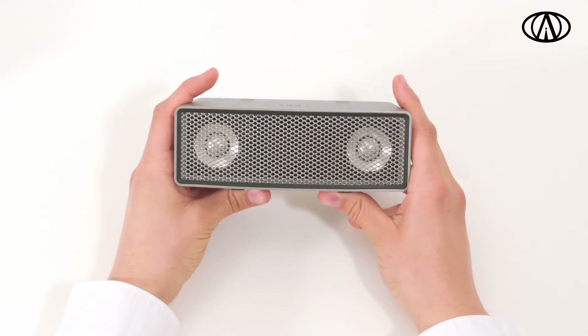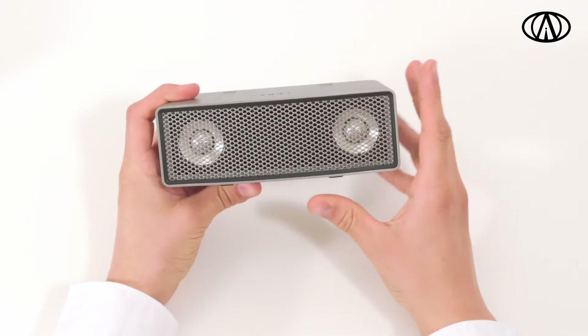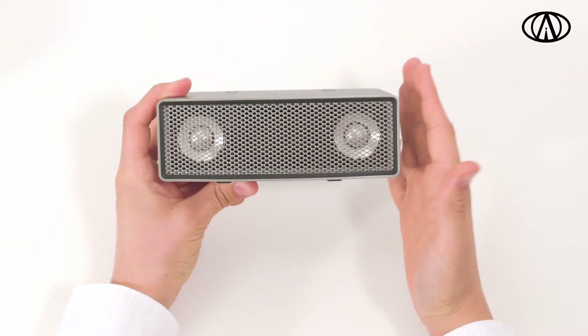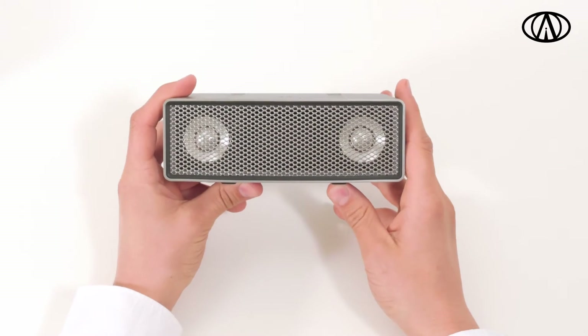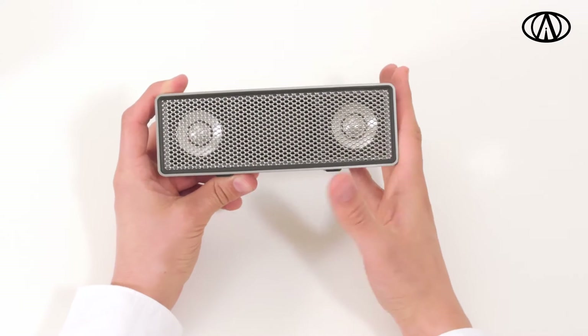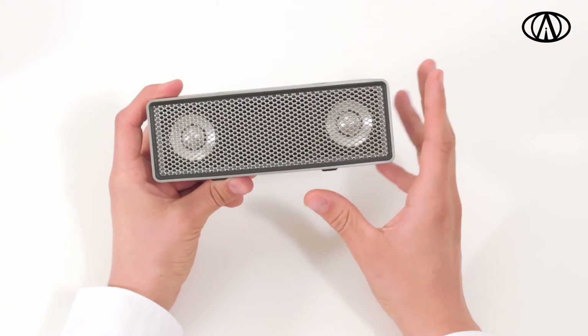Welcome to the instruction video of the iFi. In this video we will go through the manual functions of a single iFi. For information on how to use the iFi with the app on a Bluetooth device and how to stack multiple units together, you can watch the other videos connected to this one.